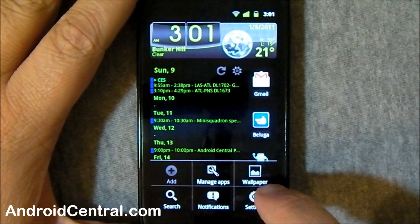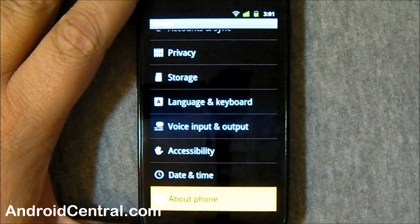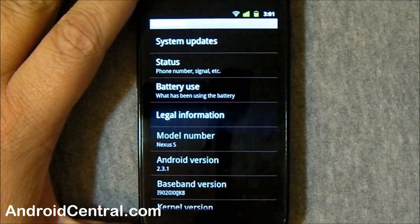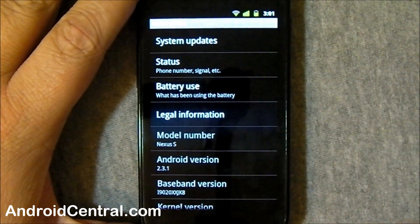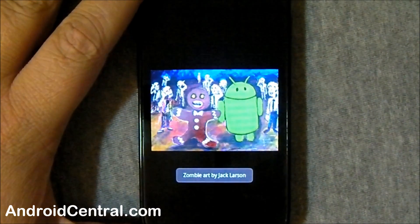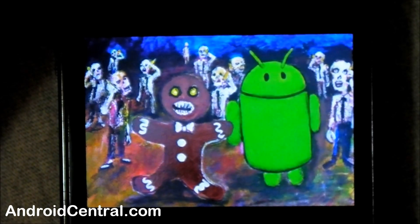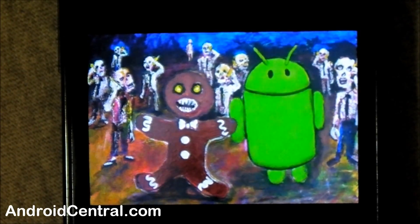We're going to hit the menu key and the settings button, and we're going to jump down here to About Phone. You see right there it says Android version — just tap the daylights out of it. Boom. Zoom in on that. We've seen that before. Yeah, it's that weird artwork that we found hidden in the SDK. Now we know what they were doing with it.